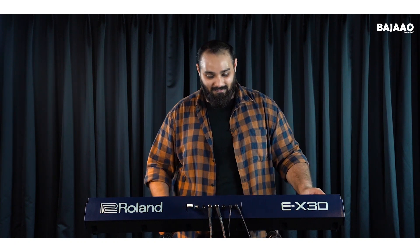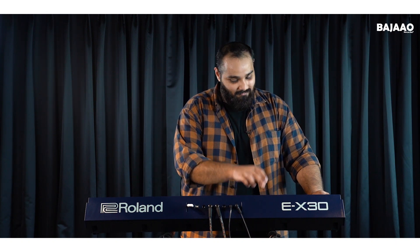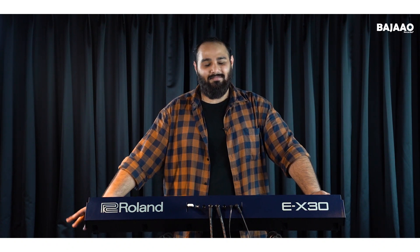We have various tal options with two variations for each tal. For example, the Japtaal. And here is Tritaal.